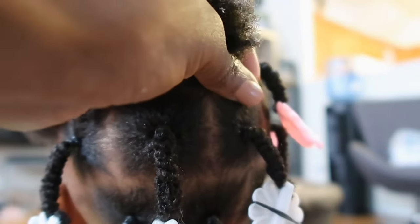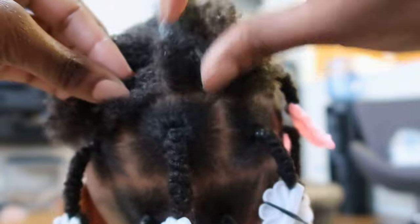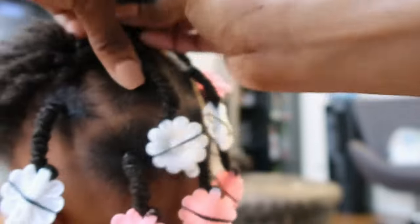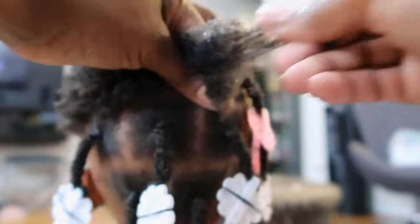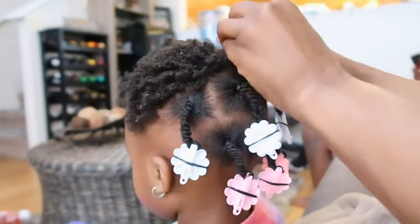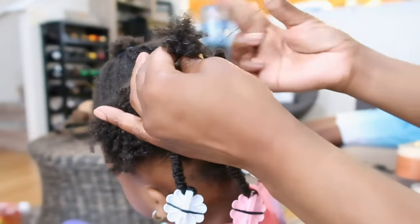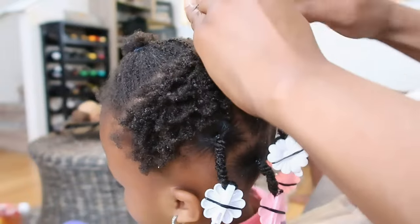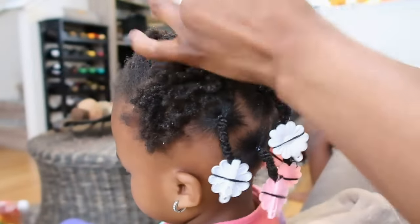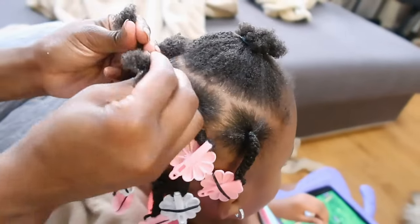Once it's separated, I get the Gorilla Snot and put it around that little piece and massage it in. I know it probably seems like it would be messy and it kind of is, but after everything is done it feels nice and moisturized. Then I grab a rubber band, put it on a few times, and check for any lumps — I want to make sure it's not too tight.